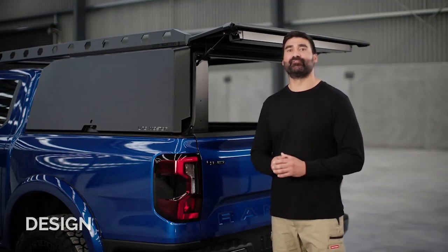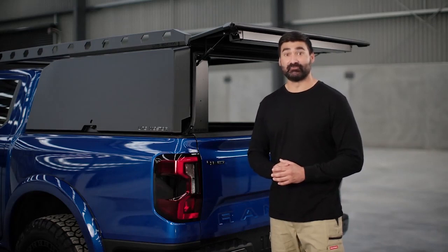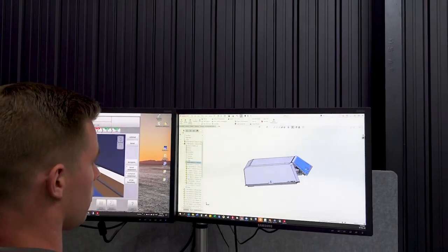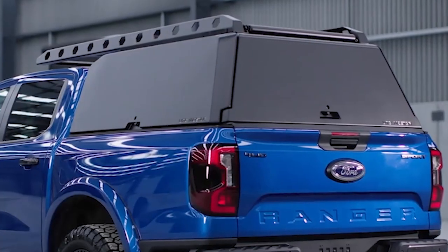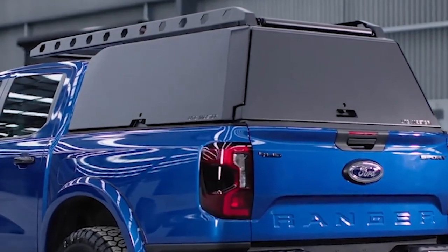For designing products, UteMaster does a full 3D scan of every ute, which helps to ensure a perfect fit. Each model of UteMaster canopy is model-specific and has been designed to match the contours and profile of your ute's body. The attention to detail and craftsmanship that goes into UteMaster's products give it a seamless look and will take your ute style to another level.